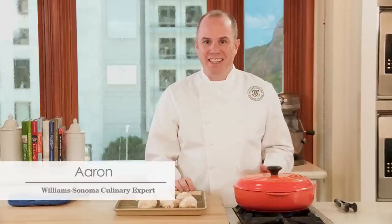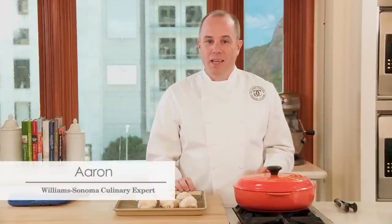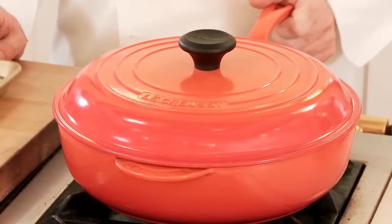I'm gonna fry chicken using a Le Creuset signature deep sauté pan. Cast iron is ideal for deep frying because it will help retain heat even when more food is added to the oil. The pan has nice deep sides for frying and the domed lid will help prevent splatters.